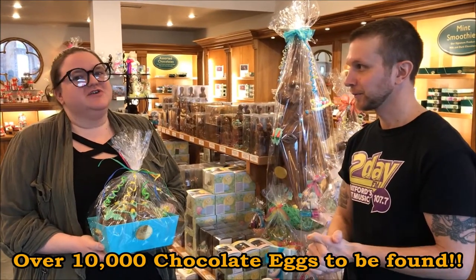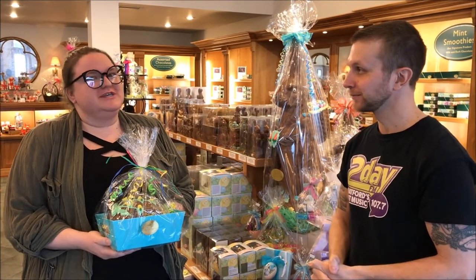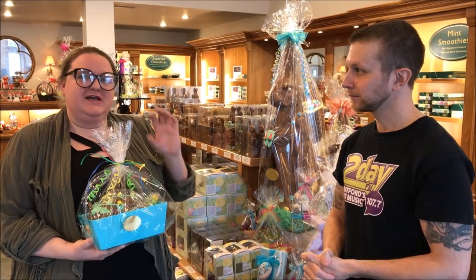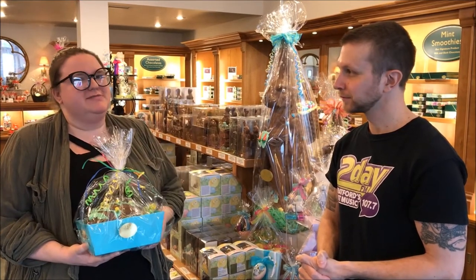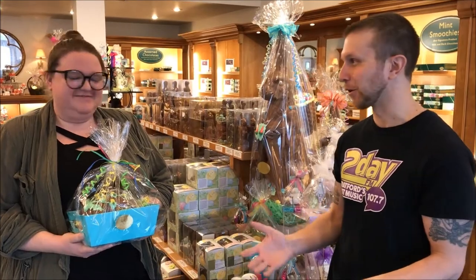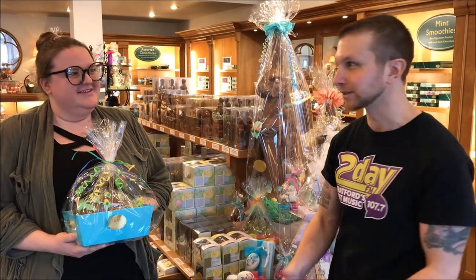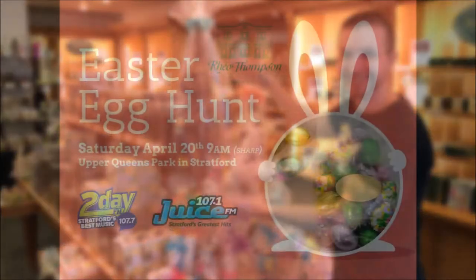This year is actually Rio Thompson's 50th anniversary so they're going to be doing 50 special Easter eggs. If kids find plastic eggs they'll have a little coupon inside that they can bring in and redeem for an Easter bunny from Rio Thompson's. So make sure you come on out to the Easter egg hunt and of course for all your Easter needs come on down to Rio Thompson's.